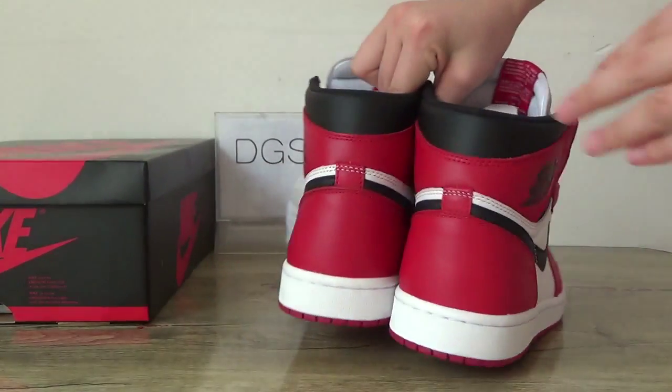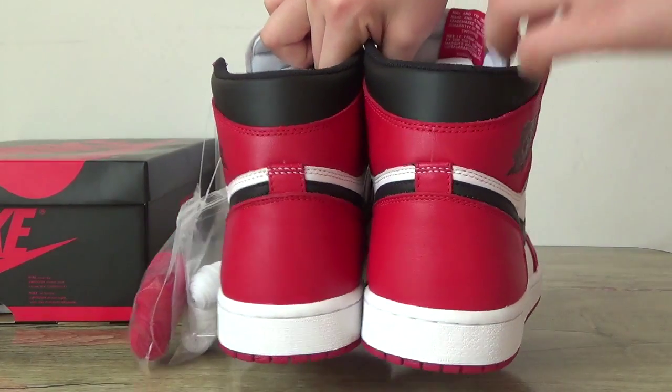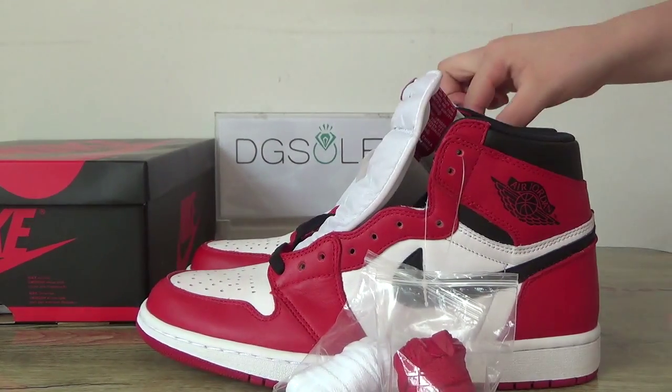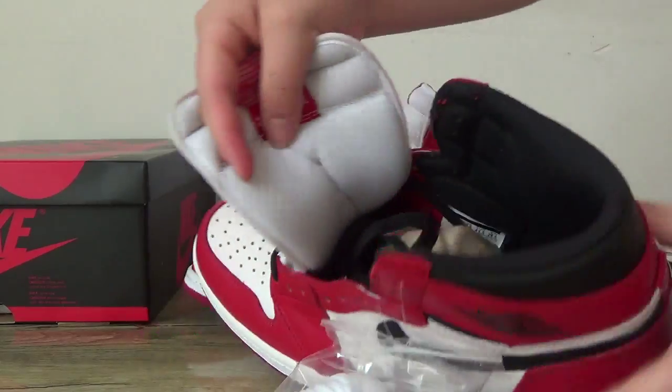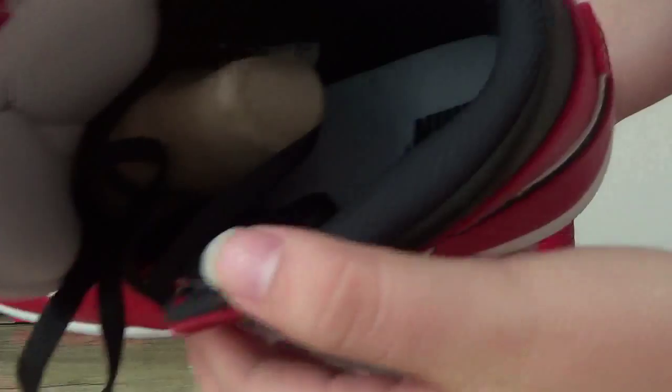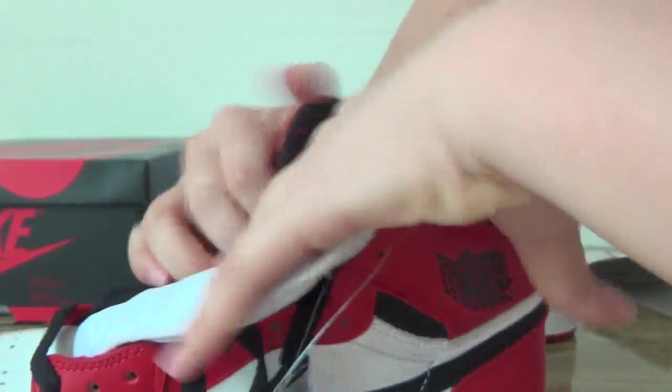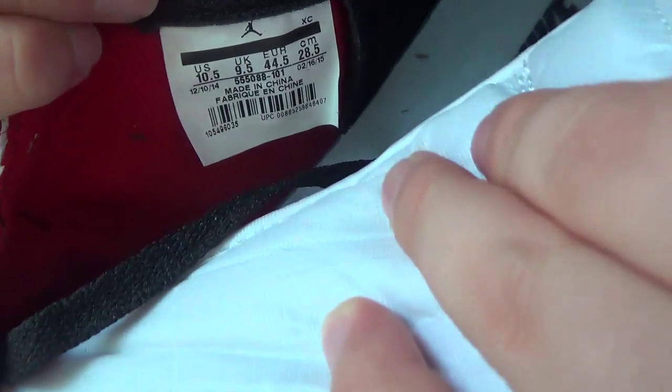Turn to the back. Now let's check the inside. Here you can find the Nike Air. Nike Air, and the size tag — also here you can see the size tag inside the shoe.